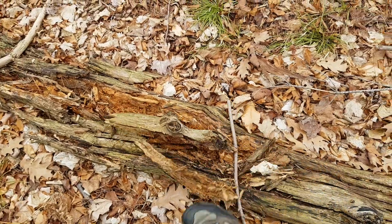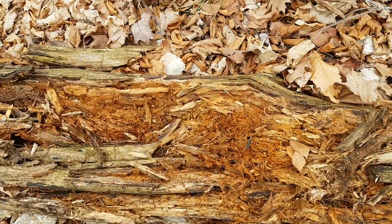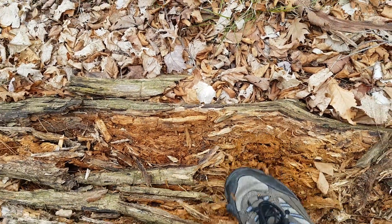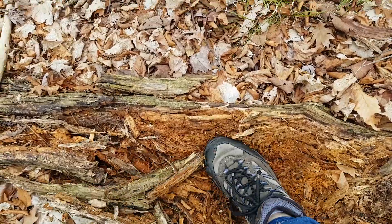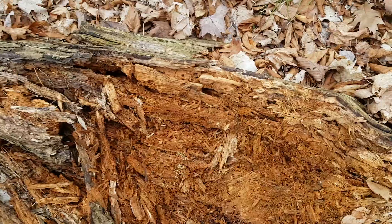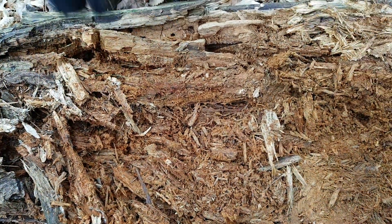This can just come off, and inside look at all that lovely life-giving nutrients. Look at how soft it is — I can just crush it with my foot and it's super mushy. And yep, there's going to be grubs in there.